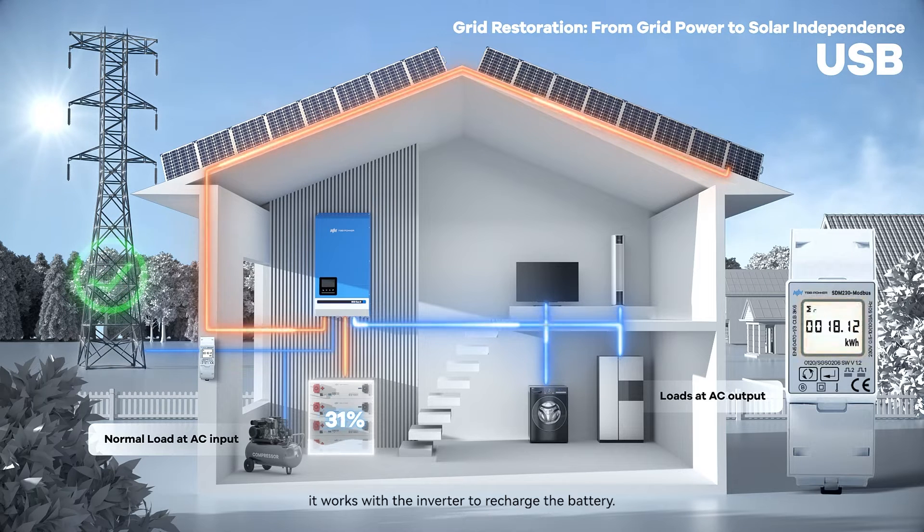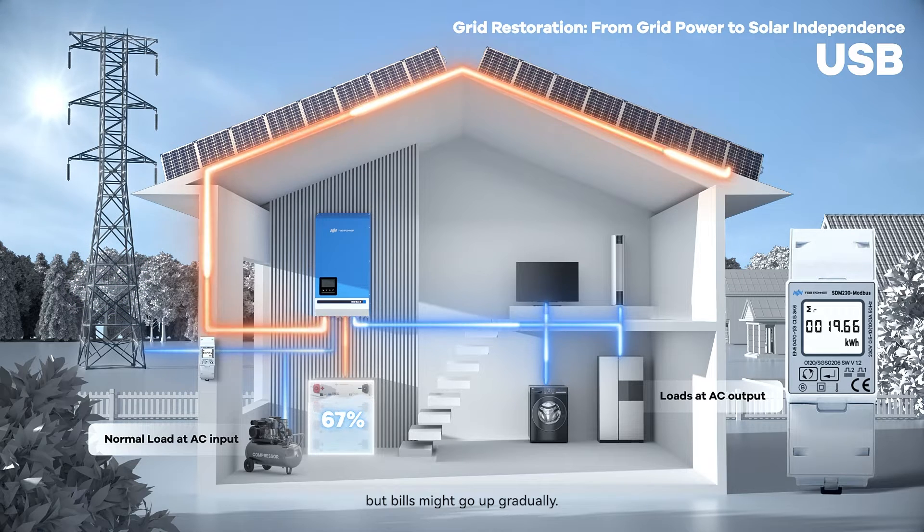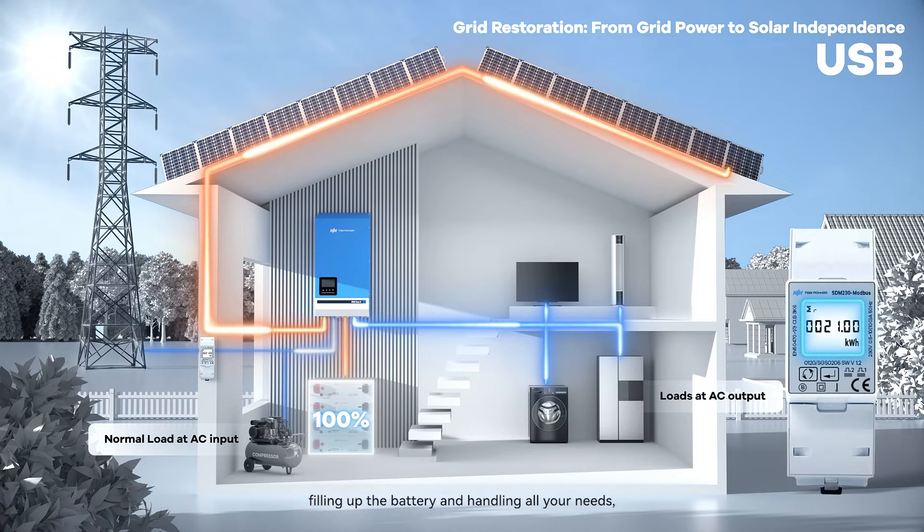When the grid comes back, it works with the inverter to recharge the battery. Your loads keep running, but bills might go up gradually. Once the inverter's solar power hits the sweet spot — filling up the battery and handling all your needs — grid dependency drops to zero.